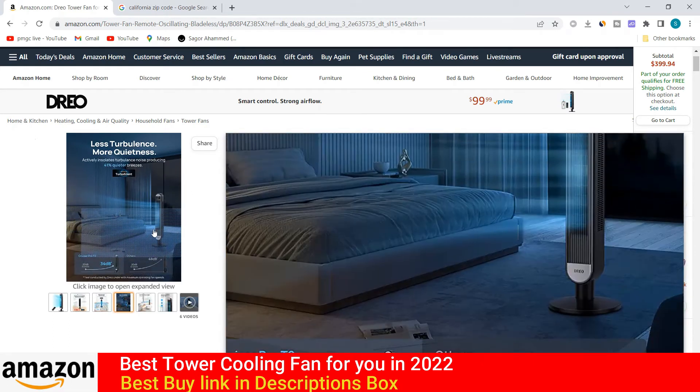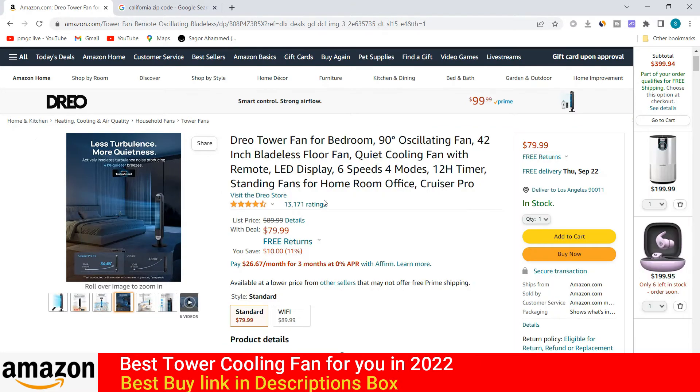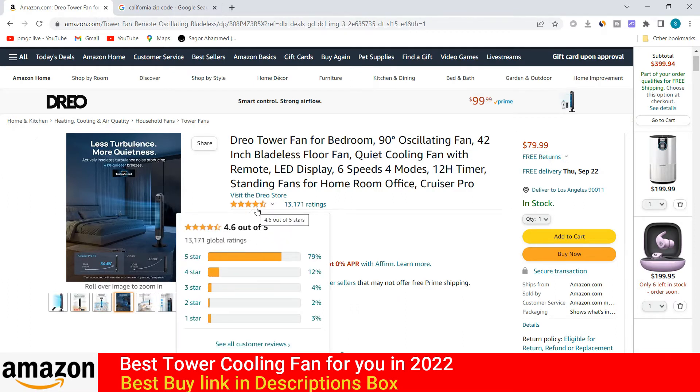It's a very good and different type of fan. For your safety, already 30,000 people have purchased this from the Amazon store. If you want to buy this product online, please check the link in the description box — I put the purchasing link there.